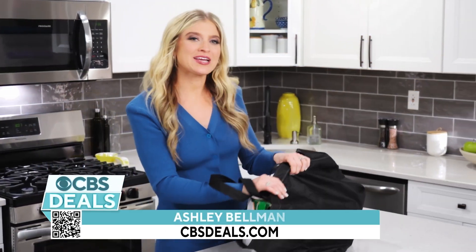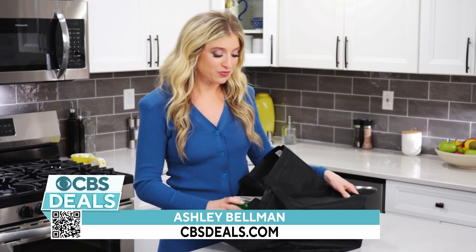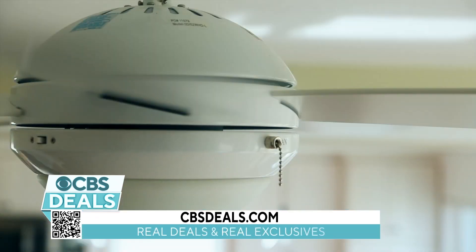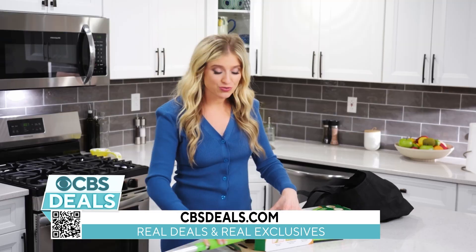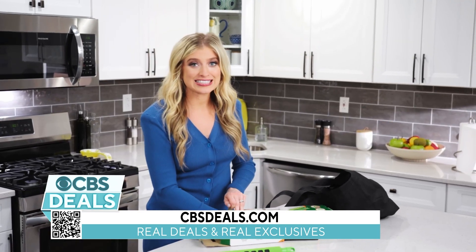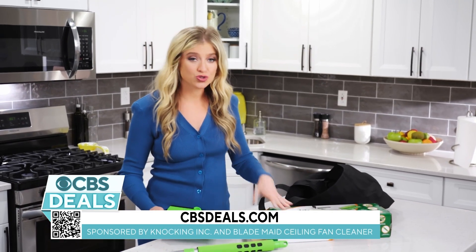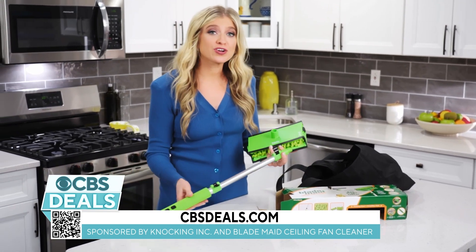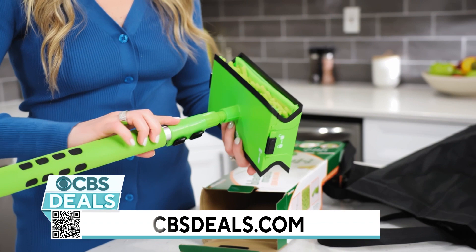Hi everyone. I just picked up something I have been so looking forward to getting. This is called the Blade Maid. If you have ever tried to clean your ceiling fans, you know it is not always the easiest place to get to. So much dust collects on the top of the fan and it's flowing all over your house. It's really not the best thing.